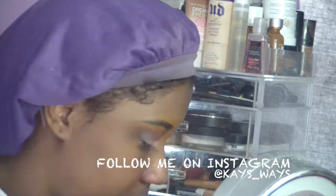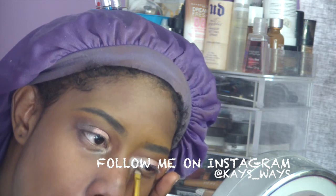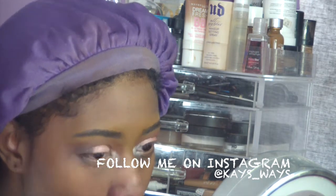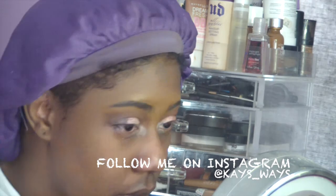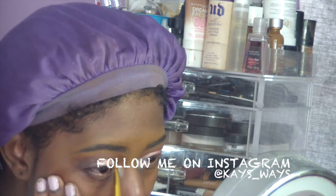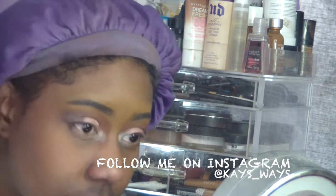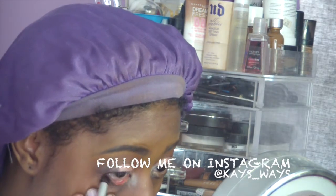Now I'm going in with another shadow from the Naked 3 palette — it's in the color Strange. It's just a matte creamy color, so I'm going to use it for the inner tear ducts as a highlight color and also underneath my brows as well. I noticed a missing spot, so I took a little more Buzz and went back in, then used the Real Techniques blending brush to blend that out.